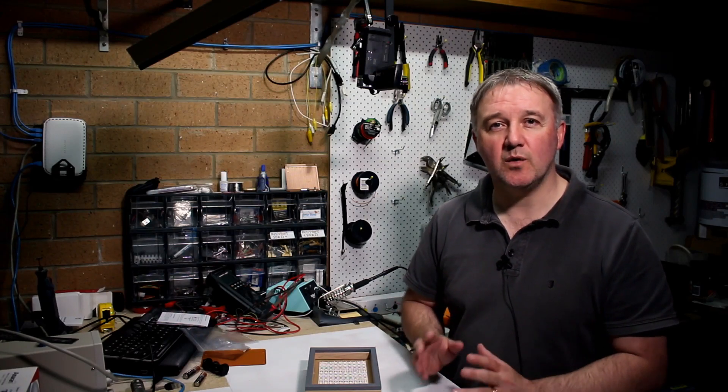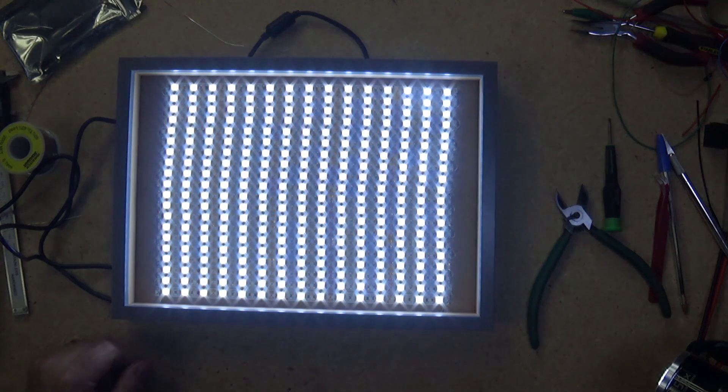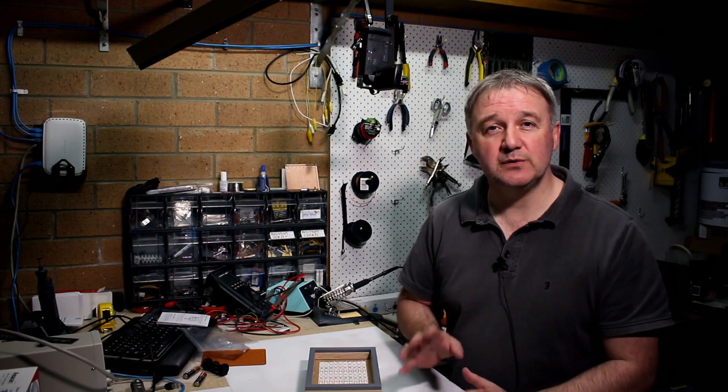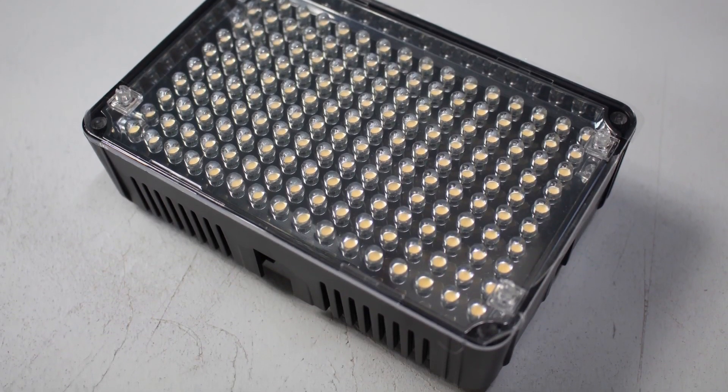A couple of episodes ago I did a DIY LED light panel with a 12 volt power supply and external power brick. That one was 300 LEDs with remote control. But what I didn't cover, which I built at roughly the same time, is a 96 LED version of that panel — battery powered so that it's completely portable, very similar to the Aputure Amaran 160 series lights. In this video I'm going to take a look at the 96 LED portable battery powered version and show you the main differences.